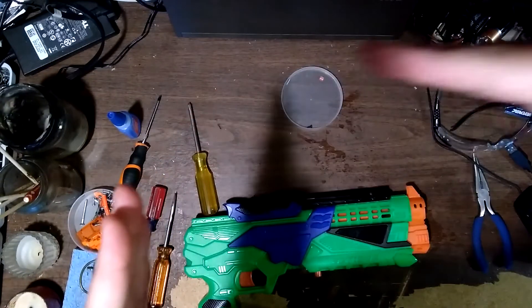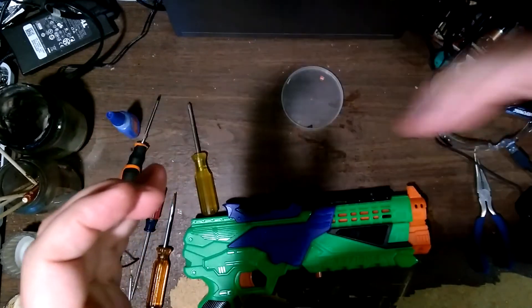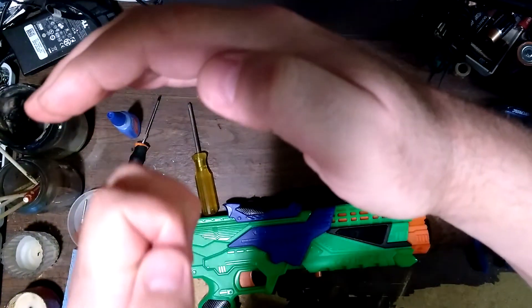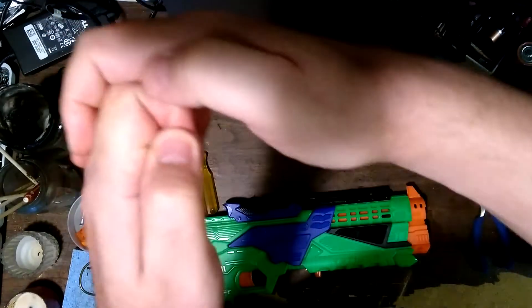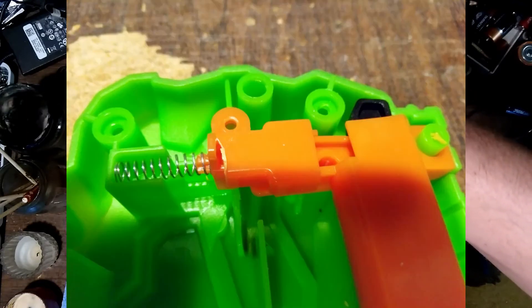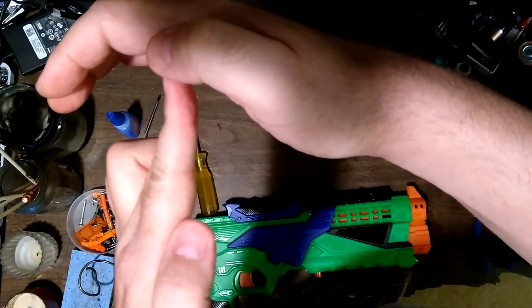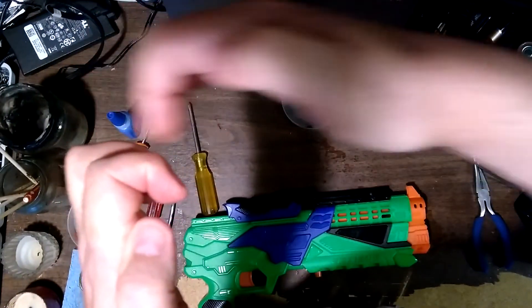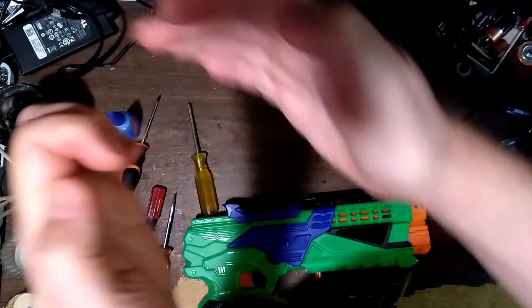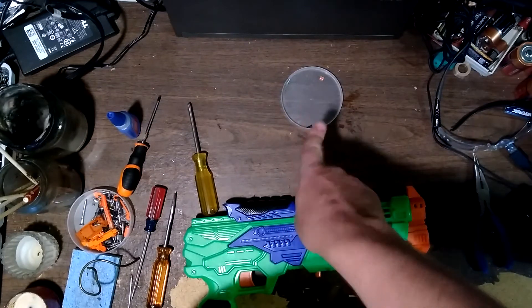What happens is the notch on the plunger rod comes back and it tries to catch on the catch, and apparently that broke so it wouldn't catch. The way the catch works is a spring that goes in to catch the plunger rod. I took off enough material — I'll put up some still photos — so the catch can go up further. Without the tooth it was doing this, so I made it so it can go up more and catch on the entire thing.